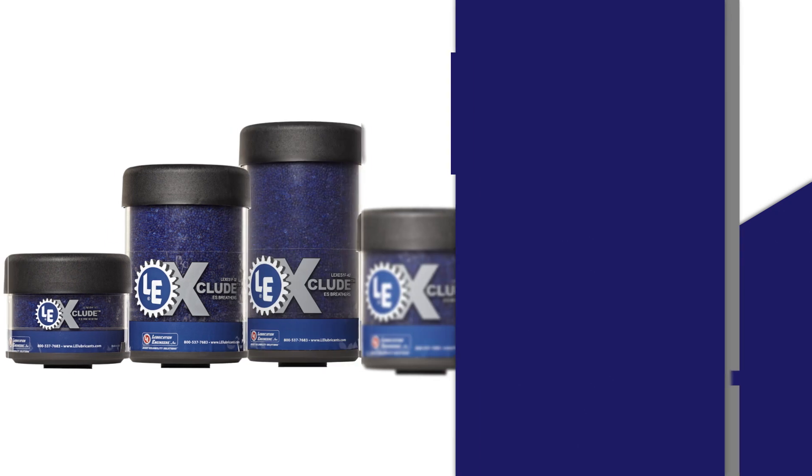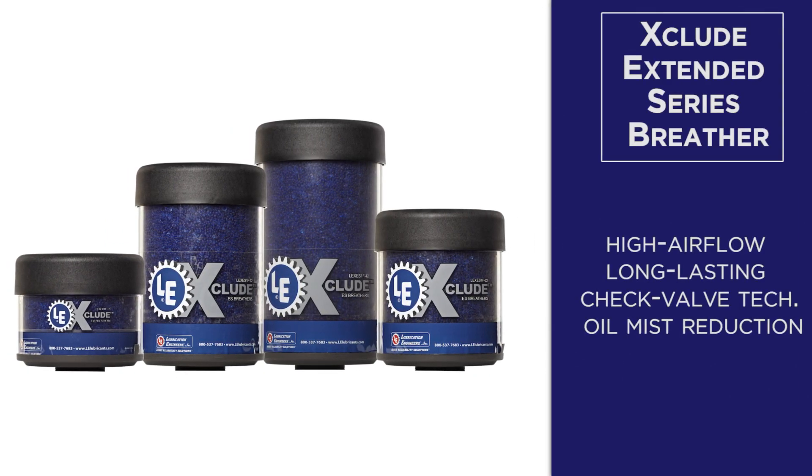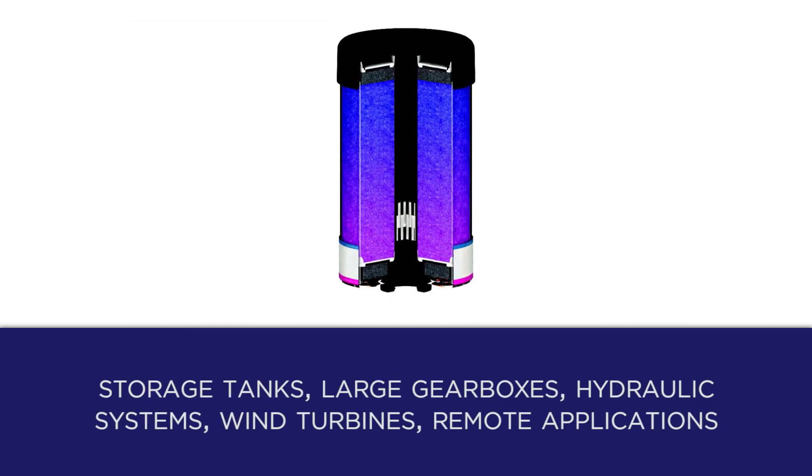The Xclude extended series breather is a high airflow, long-lasting desiccant breather with check valve technology and oil mist reduction capability. It's ideal for storage tanks, large gearboxes, hydraulic systems, wind turbines, and remote applications.